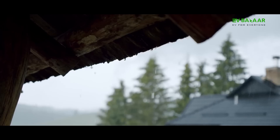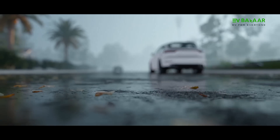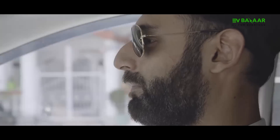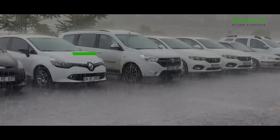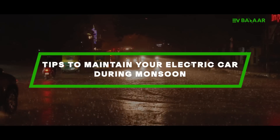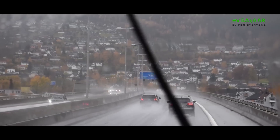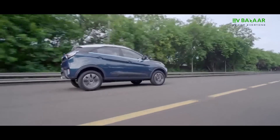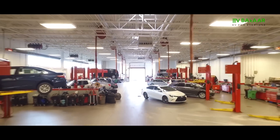As the monsoon season takes across India, electric car owners may find themselves spending a lot of time worrying about the safety and well-being of their vehicle. In this video, we will share some tips to help you avoid any damage to your EV, and ways in which you can avoid these problems so that your EV can drive through the monsoon season effortlessly without any dangerous incidents or a trip to a service center for repair.